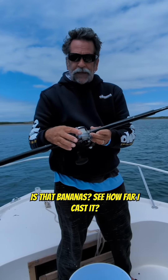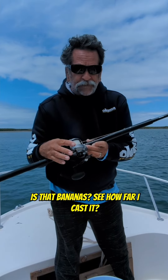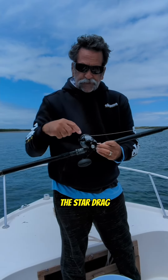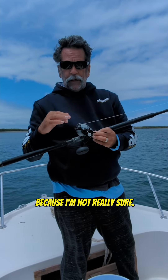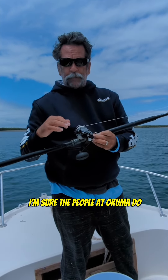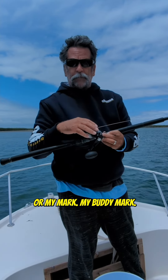No backlash! Is that bananas? See how far I cast it? No backlash. The star drag allows you to cast much farther than the lever drag — I'm not really sure exactly why, but I'm sure the people at Akuma do, or my buddy Mark Rary.